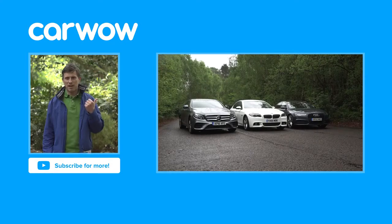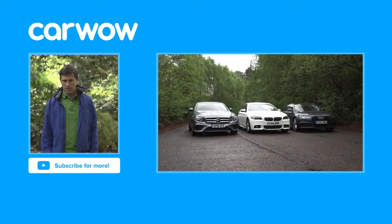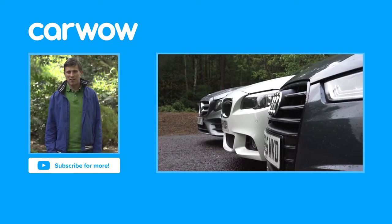Thanks for watching. Click over there for our group test video between the Mercedes E-Class, the Audi A6, and the BMW 5 Series. If you like this video, please like it, share it, and subscribe to our channel. And you just spotted the Easter egg in the video — it was the Janis Joplin song on the stereo.